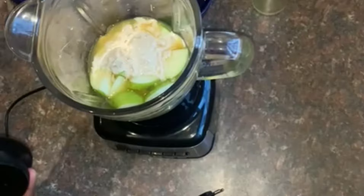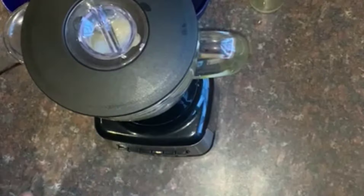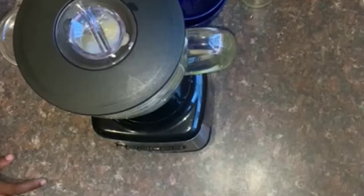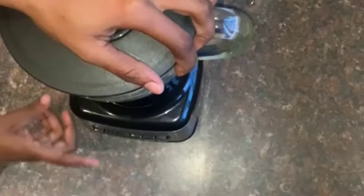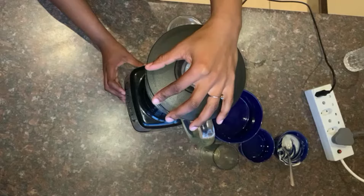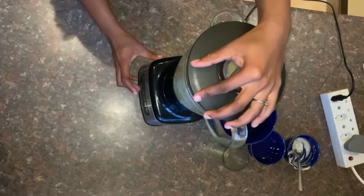I'm going to close the blender and now it's time to use the electricity. I'm going to plug in my cord like that. Then I press the on button — this is where you see it turn on. I'm going to press it. Then I'm going to press in my speeds — I'm going to use speed one and four.